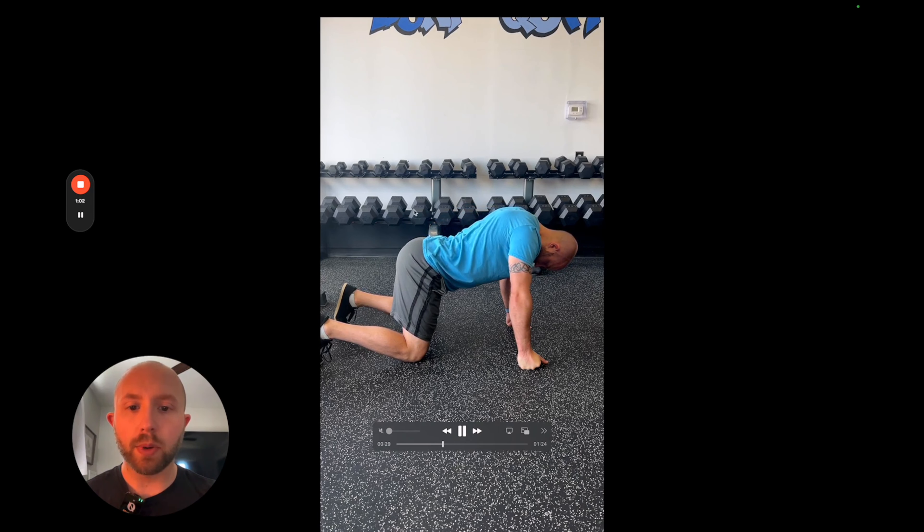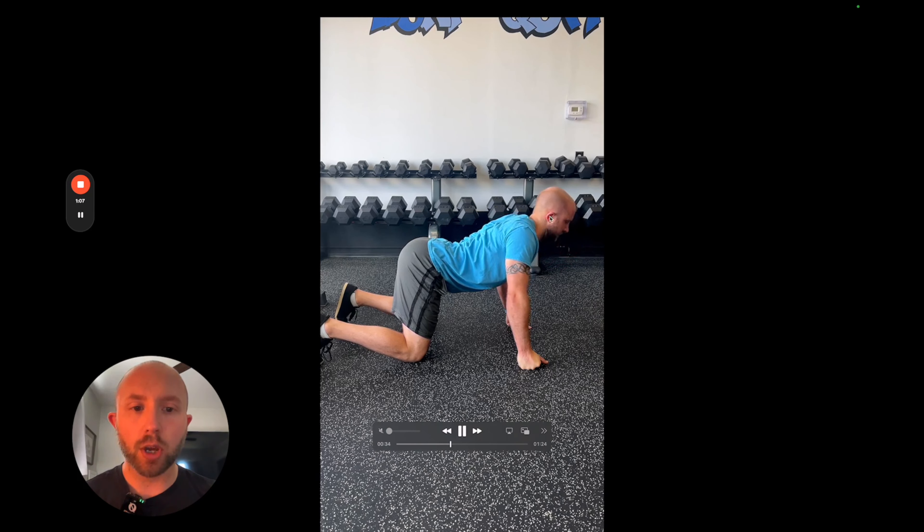Arch my back, tailbone up towards the ceiling, making a wave one vertebra at a time, and look up towards the ceiling.